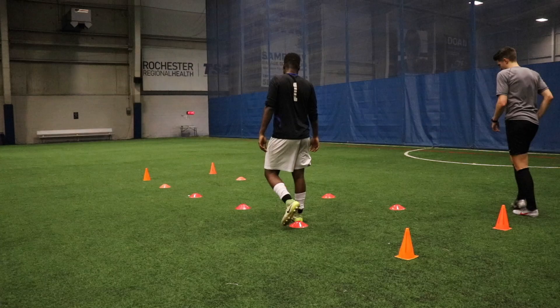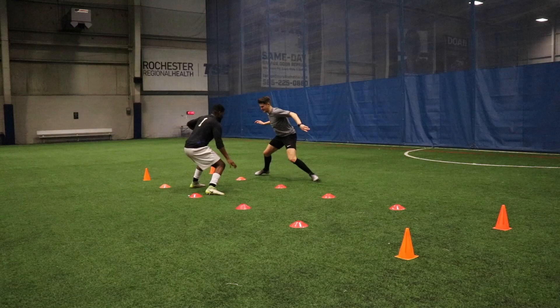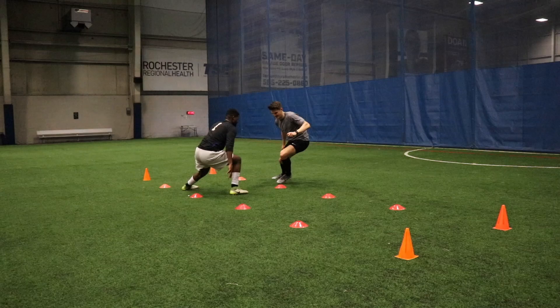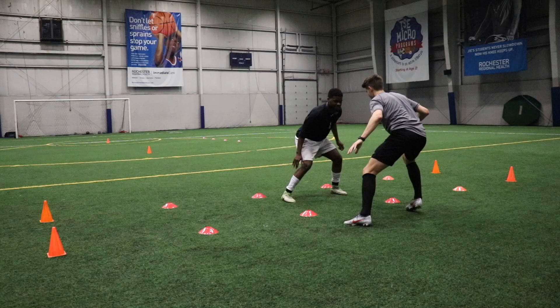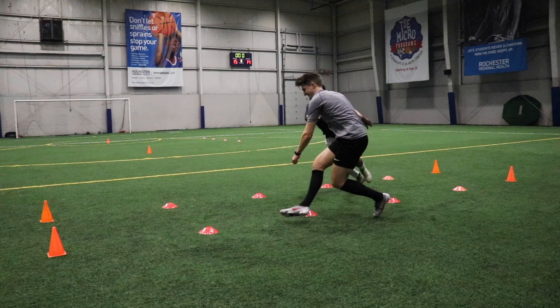Then we went into a mirror drill. Working with each other, going off each other's movements, I'm moving between these channels — I've marked out little channels with the cones. I'm trying to find an empty one to get through. If I can get through without him putting his foot in the channel, it's a point to me. If he gets his foot in that channel by the time I've got through, it's a point to him. So he's trying to mirror my movements and stay with me, and I'm trying to lose him. So a lot of body feints, throwing him off guard, throwing him off balance, so I can accelerate through the gate.